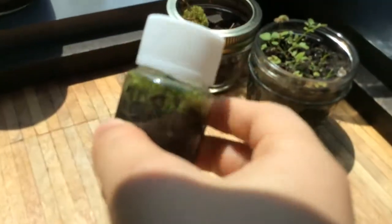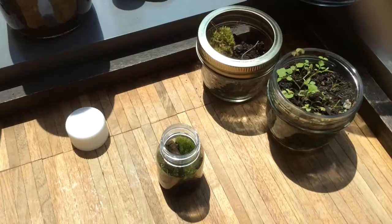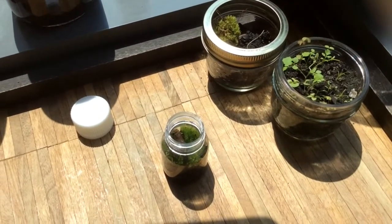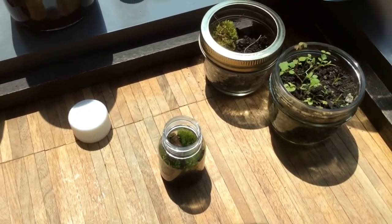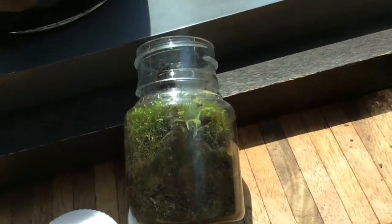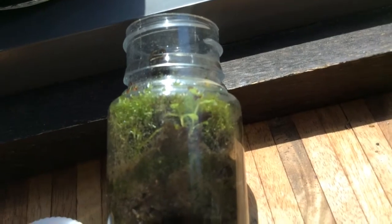Now let's check out how the second small one is going — it's still alive. At first I put moss and a stick in it. As you can see, there's moss on the sides. Let's open it up — you can see the stick and the moss. The moss has grown significantly compared to when I put it in. Look at the tiny plant there — I haven't planted this one, maybe it grew from the soil.